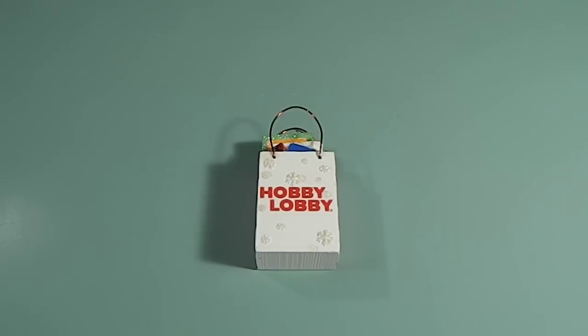Hi guys, this is Tanya here with Memory Lane Keepsakes and welcome back to my channel. I went back to Hobby Lobby because I was trying to help out a craft friend who needed me to look for some items for them. They had seen some of the things I picked up and they asked me to go.